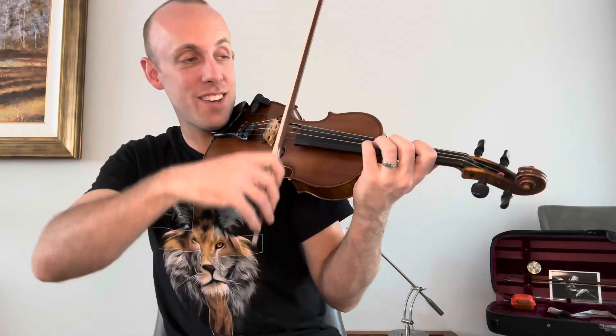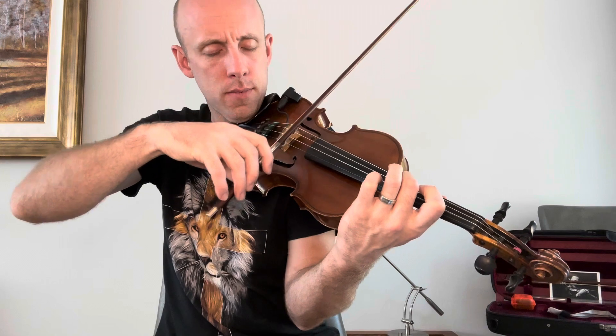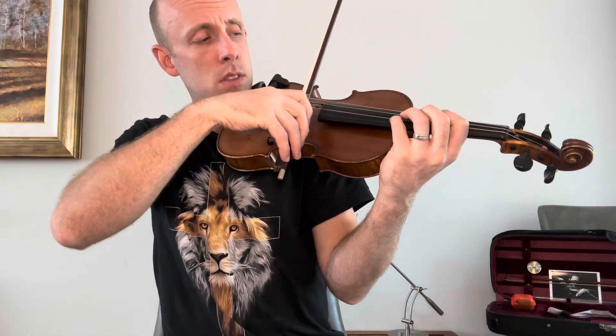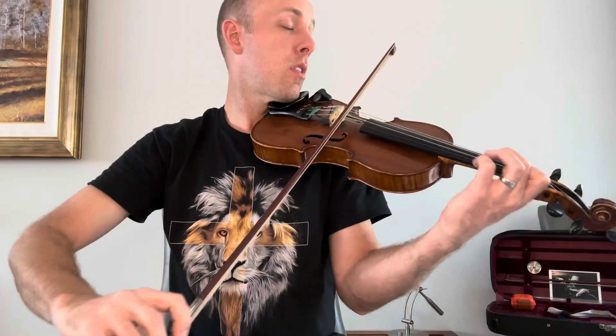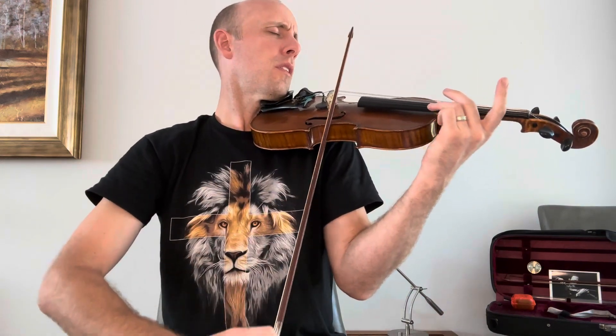Okay, the swan. Ready? Go. Okay, let's take just that much. So we're going through the first 14, 15, 16, 17, 18 bars.